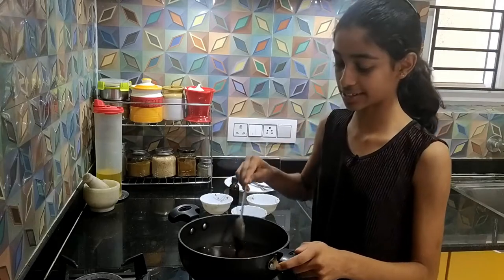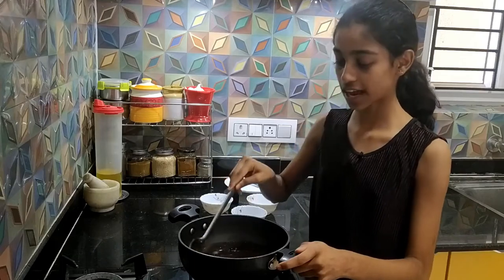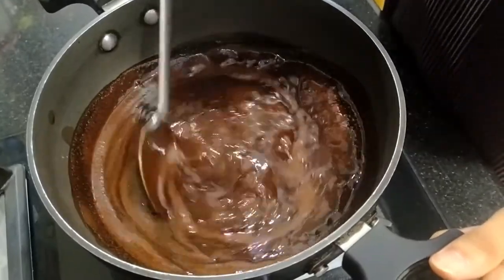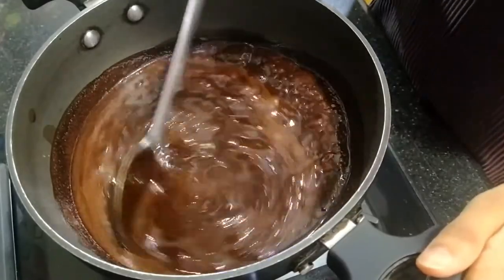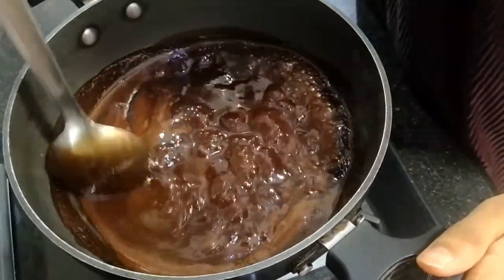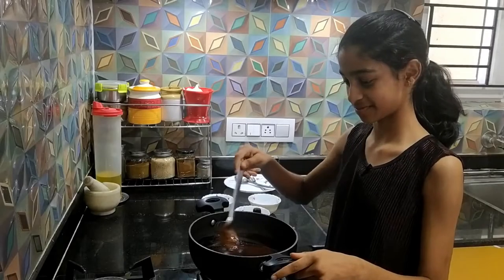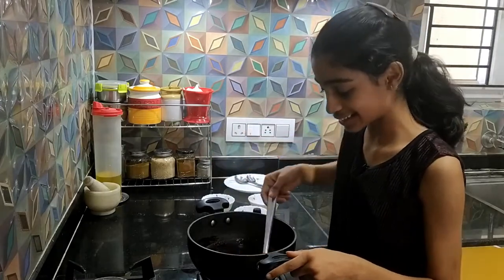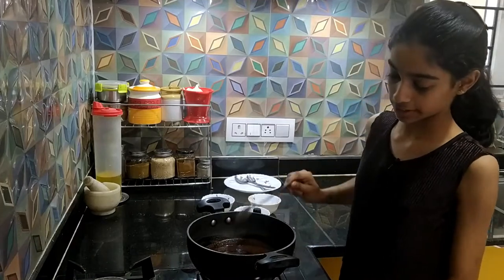It smells very good. Keep stirring it till the sugar is dissolved and everything is coming together, and after that we will boil for a few more minutes. It has started boiling now and it looks really good. You can stir it for two more minutes and then you can turn off the stove. Until then keep stirring it and scraping the chocolate from the sides. You can feel the thickness while you are stirring — that's when you know it's done. So I'm turning off the flame now.